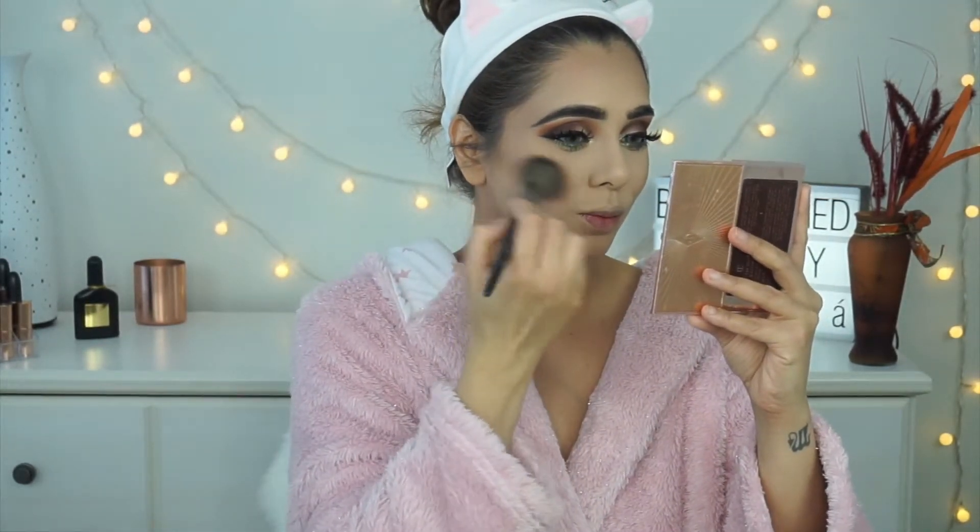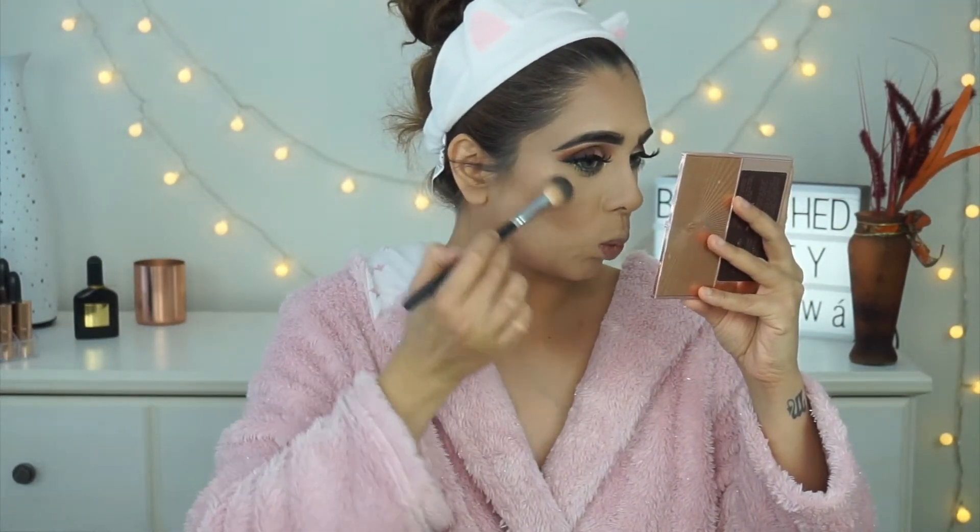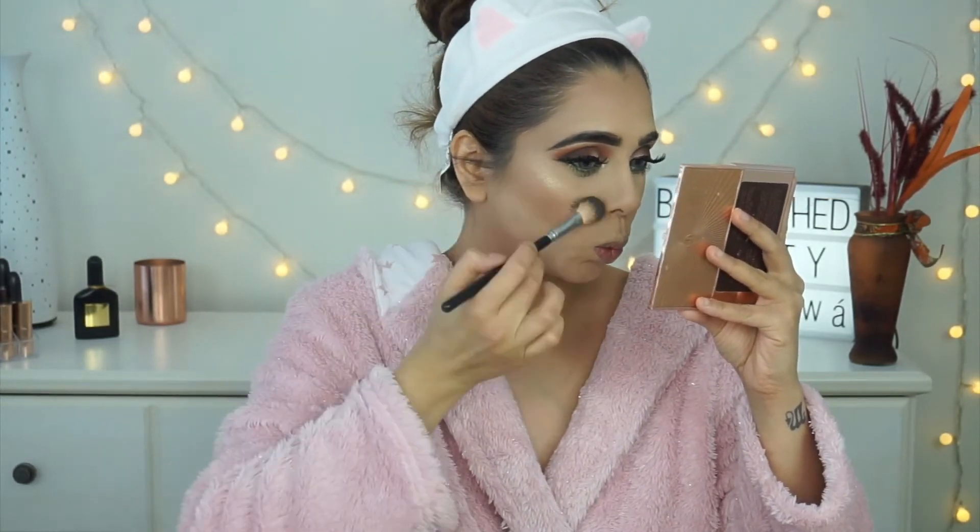For blush I'm using my Too Faced Love Flush palette, picking up the shade Oh Baby — it's a skin-tone brownie shade, not too dark, which complements my eyes without competing with them. For highlight I'm using my Dose of Colors Fuego highlighter from the first Daisy and Katie collaboration. I absolutely love it — it shows up beautifully on my skin tone.